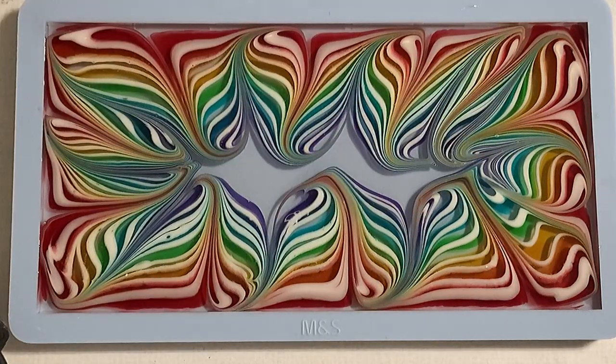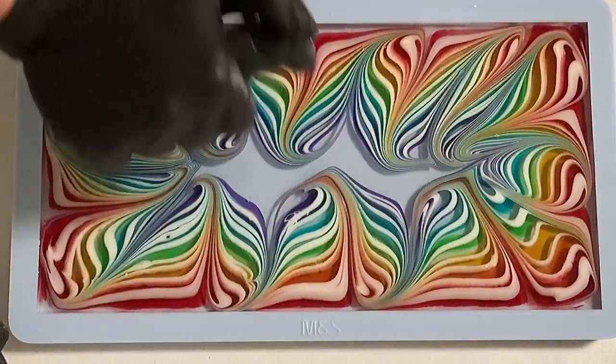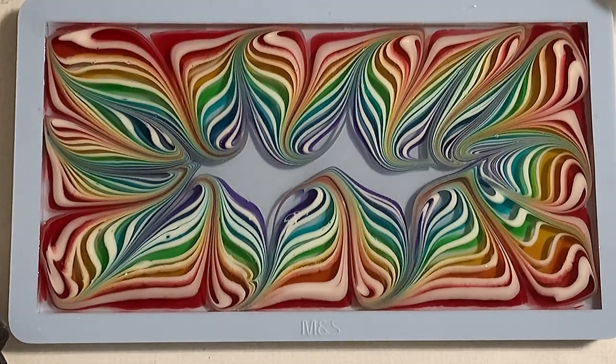My swirl is now done and I love the colors — look at that, it's a really happy rainbow tray so far, even from this side. I wonder how much the colors will be moving.